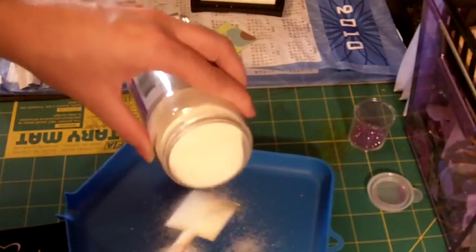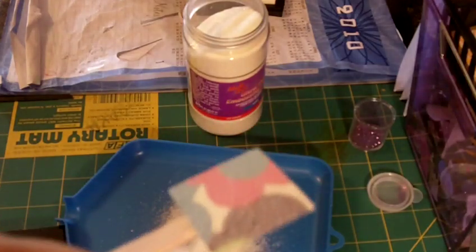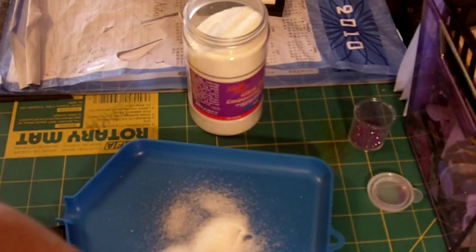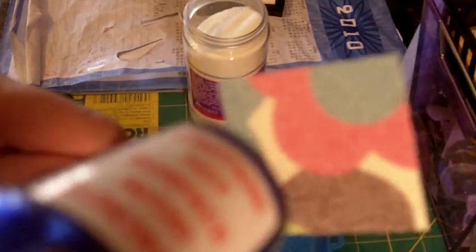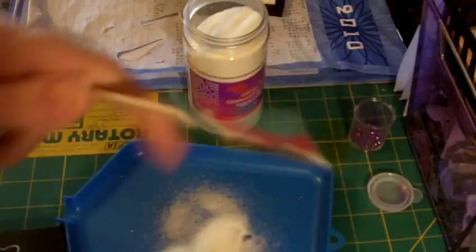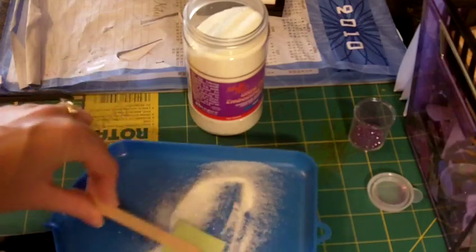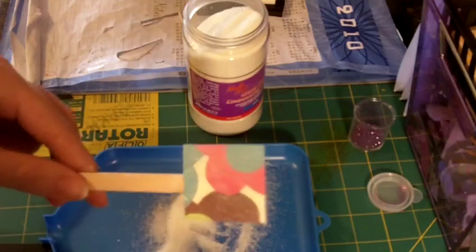Then you're going to take the UT and cover the image. It's really thick compared to the other embossing. Use your heat gun and you'll see it start to melt. And while it's still hot, you want to dunk it right back in. The more times that you do this, the shinier your image will be.